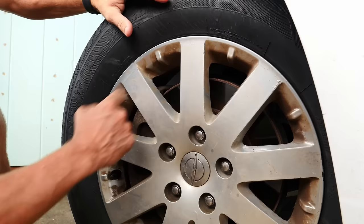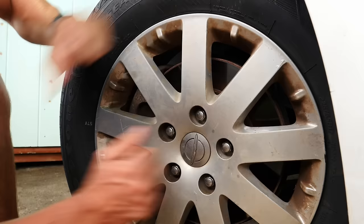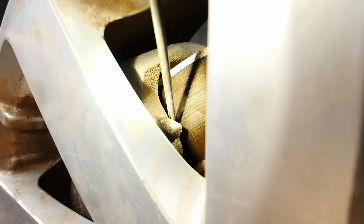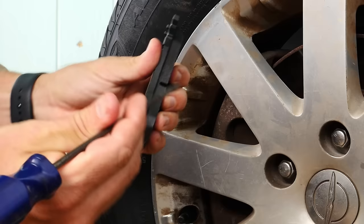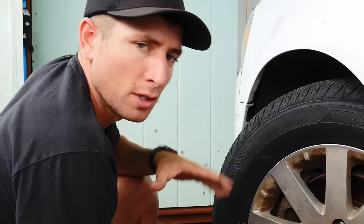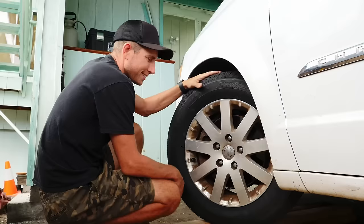Some cars have really good access to see the caliper and the rotor — big open ports, like sports cars with large access holes where you can see the caliper and where the pad touches the rotor. Some cars have a plastic cover you can pop off easily. Basically this is the easiest way to look at the pad depth: you're looking for how much thickness is on the pad material itself, not the metal plate. Unfortunately on this van, I can't get a good enough angle to see where the pad material touches the rotor, so I'm not going to be able to inspect the pad from the outside.